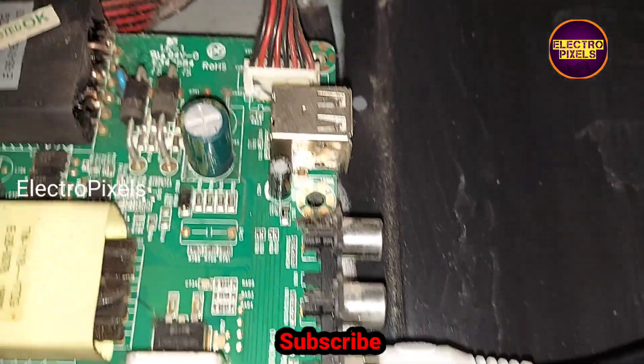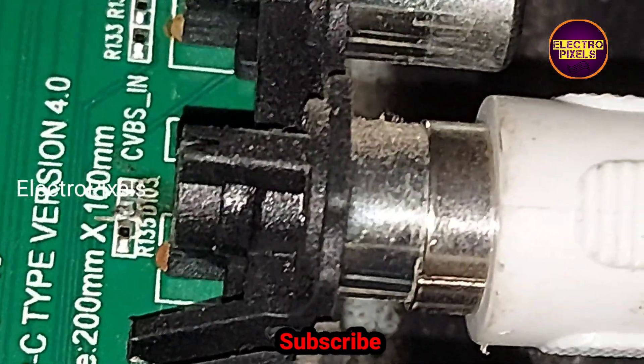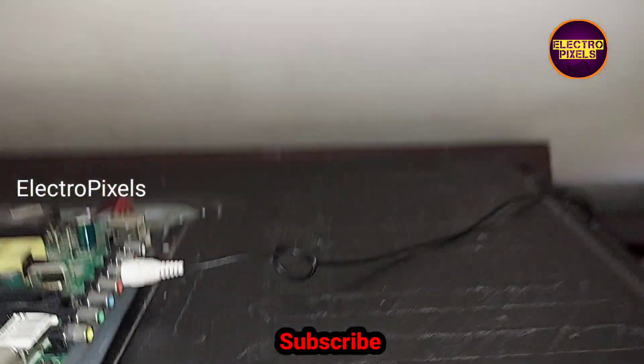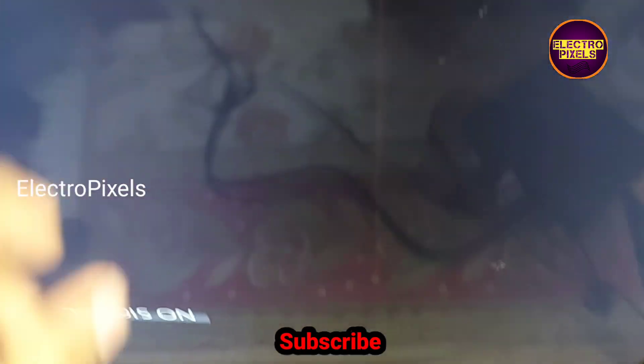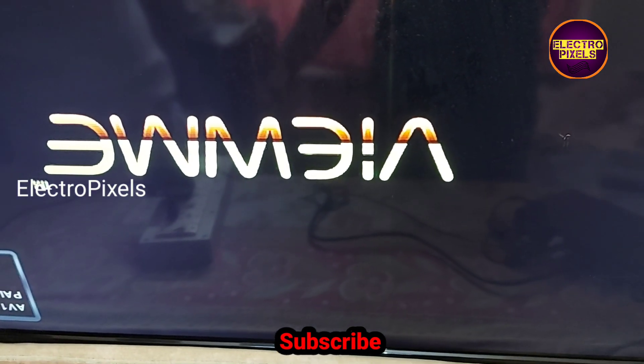See friends, finally we connected the video output from the setup box to the TV. Now the TV is turned on. Let us turn on the setup box.